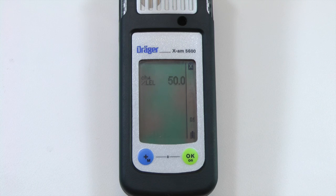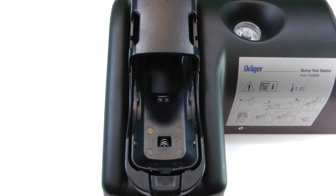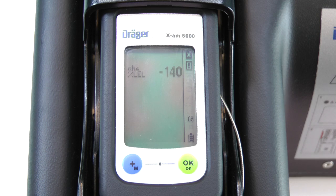Press the plus button to change the calibration concentration, or press OK to continue. Insert the instrument into either a bump test station or a calibration cradle with the matching concentration of calibration gas. The concentration values will rise after a few seconds.